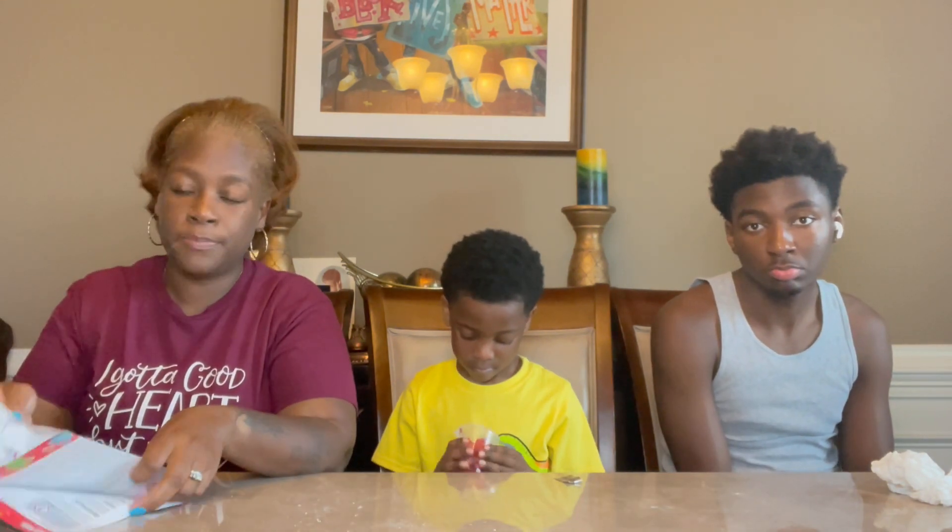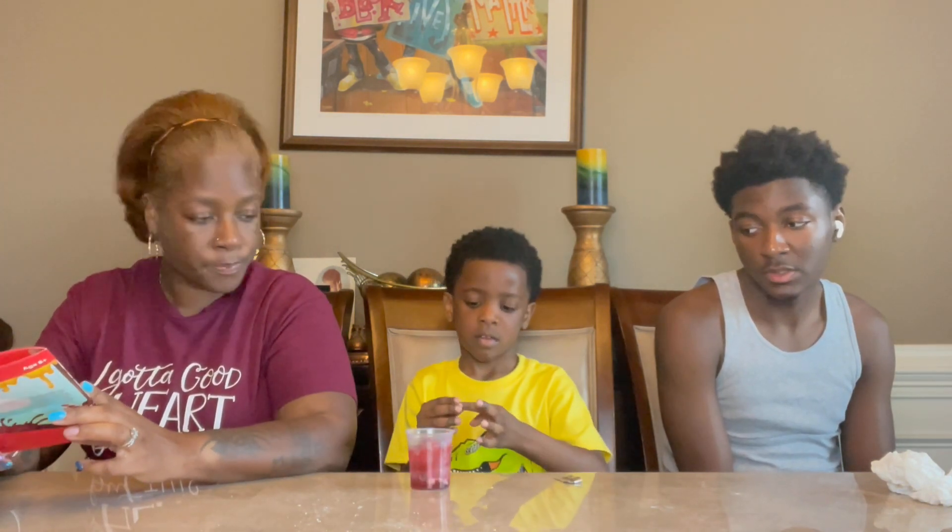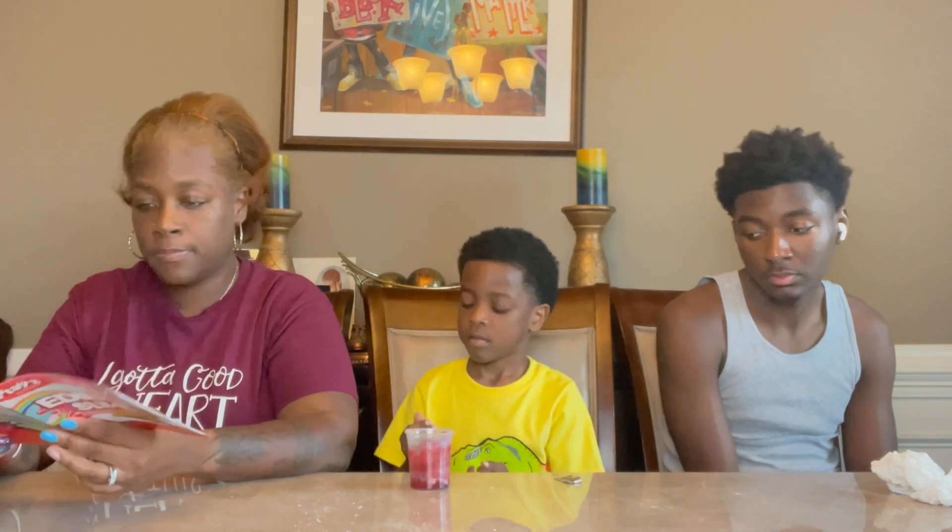The slug slime — that was a bust, that didn't work. Maybe you guys will have better luck if you buy edible slime. It didn't work out for us. Your fingers are going to get sticky. But I think we're done for the day.